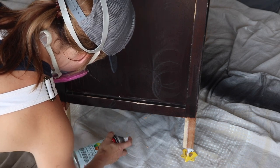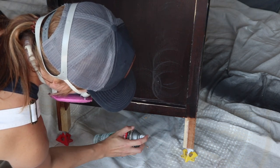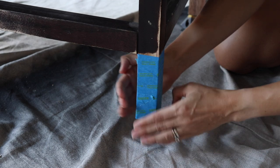I did two coats on the feet, letting it dry about a minute between each coat. You definitely want to think about doing thin layers versus a thick coat. I let this dry overnight, then came back and taped the feet off so when I start spraying the base white, they will be protected.